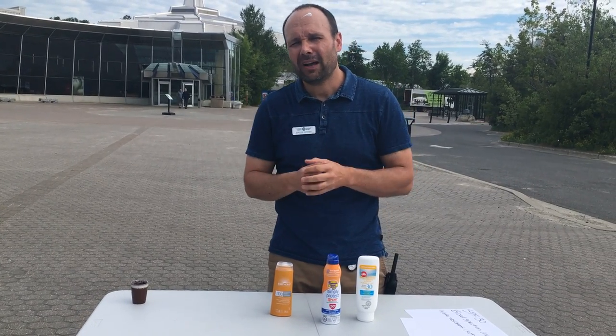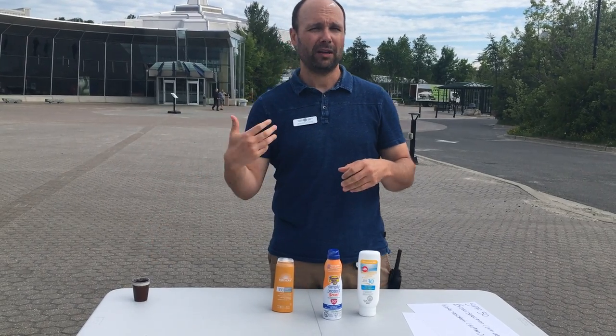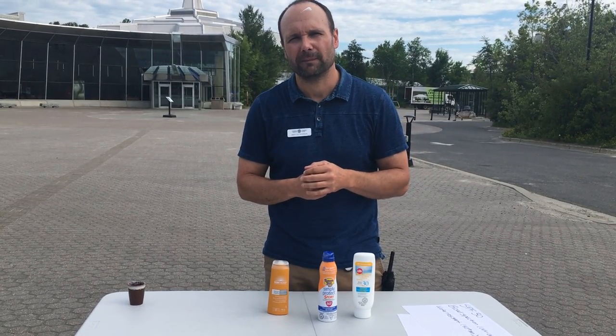You also have to keep in mind that it all depends on the activities you're doing. If you decide to go swimming and get out of the water, you're going to have to reapply. If you're sweating profusely, you're probably going to have to reapply much more often.